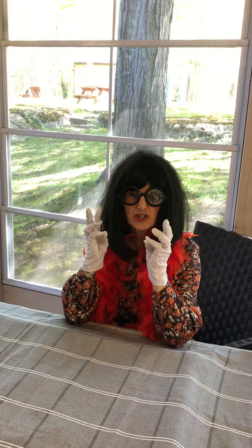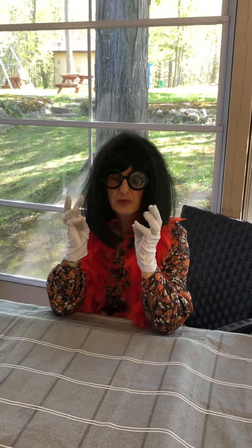You might be wondering what I am doing. This is not finger yoga, but I am exercising. I am getting ready for a challenging game that I'm going to play when the grandchildren come here. So I'm going to practice and practice and practice.